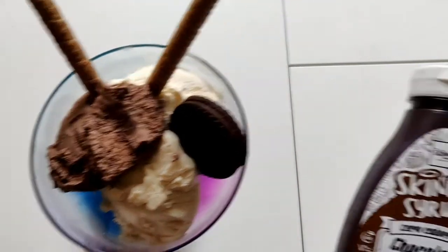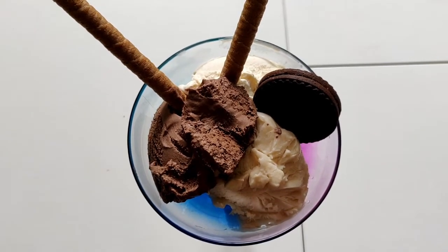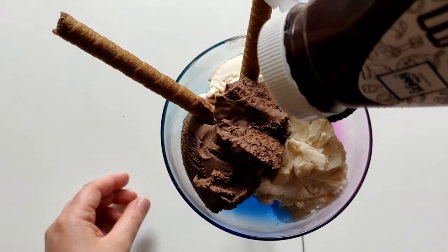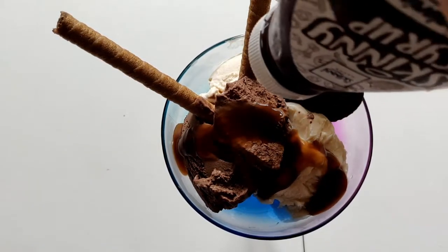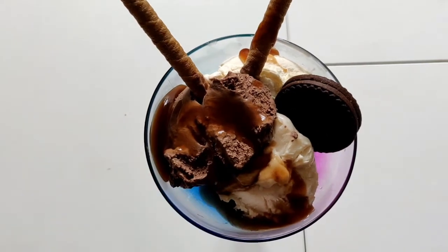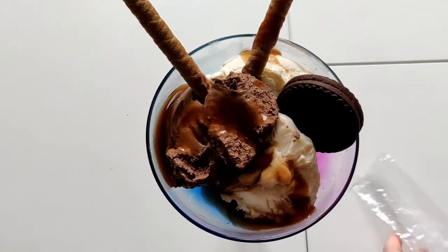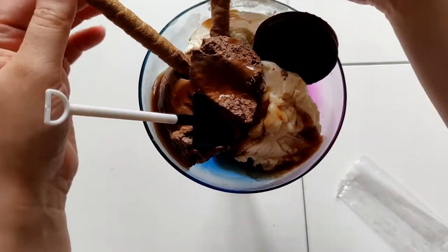Obviously you can't have an ice cream sundae without some chocolate sauce. I've got this Skinny Syrup chocolate sauce - gluten-free and vegan - and I'm just going to put it all over. It's a bit more watery than syrupy so I'm trying not to squeeze it too much. Wow, that looks really good. To finish it up with the appropriate way to eat it, I found this little shovel spoon to put in - so you can eat your ice cream with it.